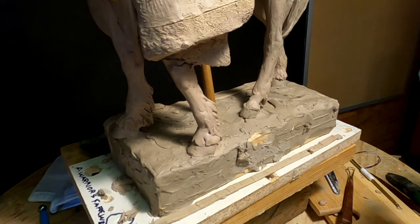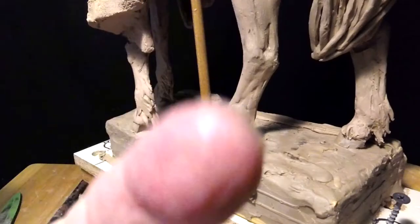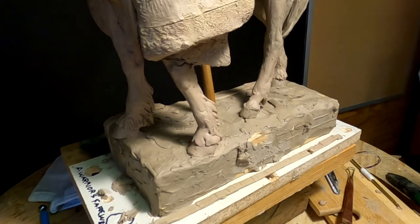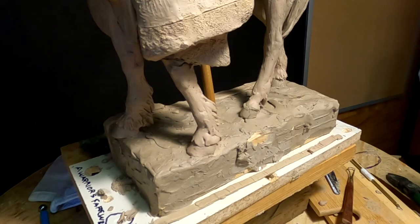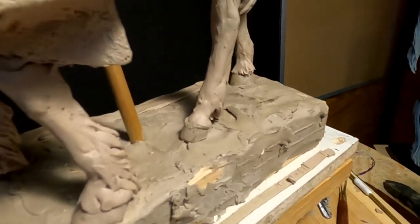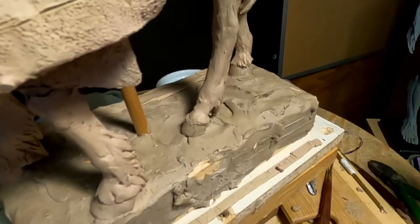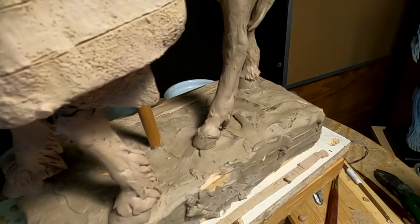This is the GoPro 5 that I'm pointing to, and this is the GoPro 8 that I'm recording on. I just wanted to show you that now I'm able to get almost right in on my sculptures, which is really going to help you see what I'm doing.